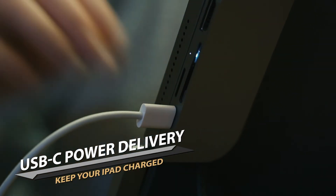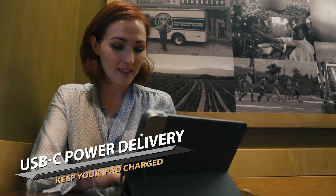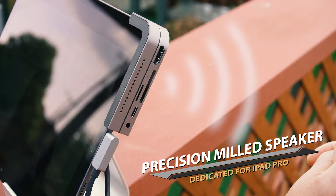The USB Type-C port supports 60W PD input, fast charging the iPad as you need. The precision milled set of speakers will keep the sound as good as it was meant to be.